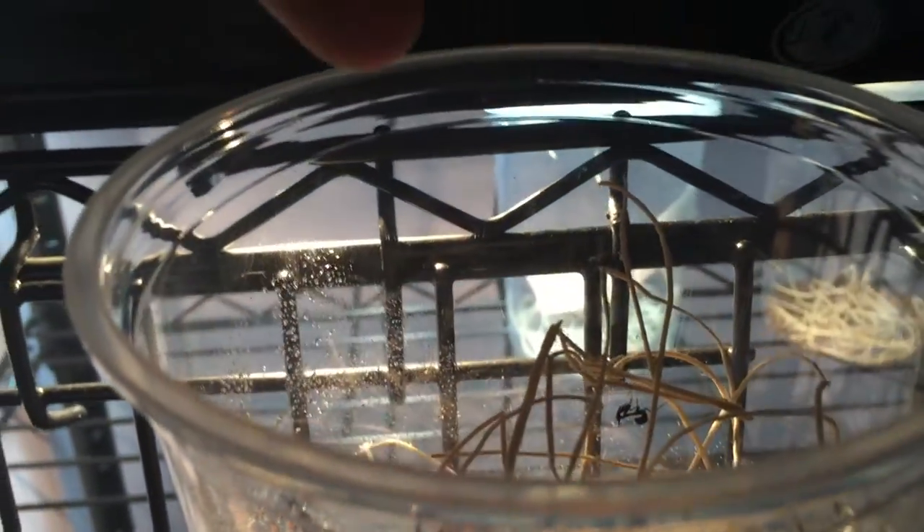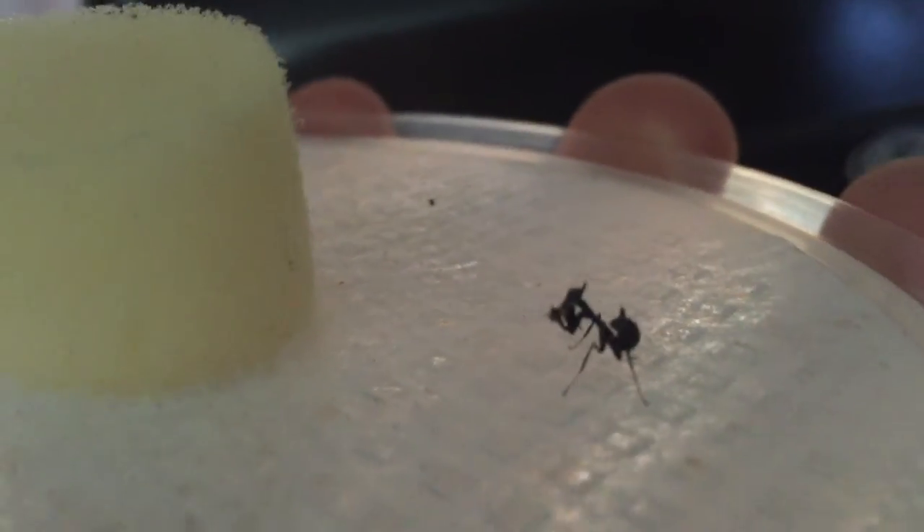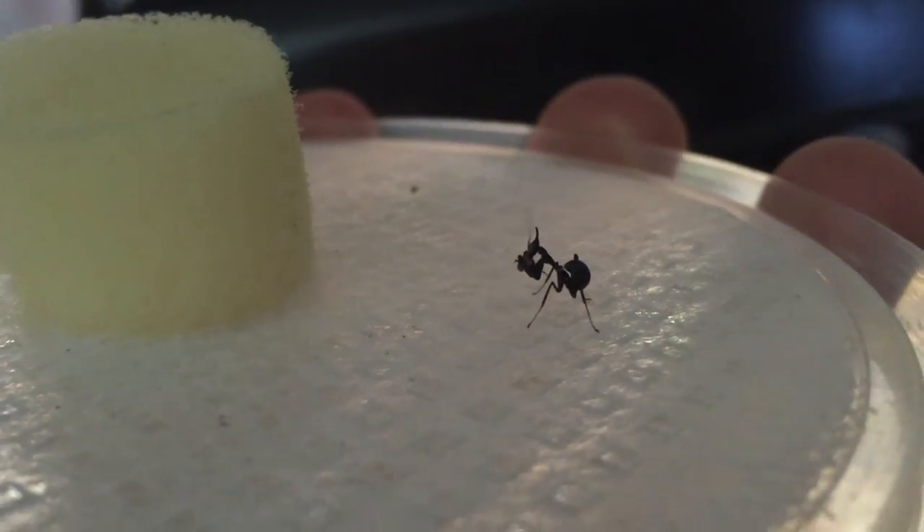Hey guys, I got some of my ghost mantis that hatched. I'm going to show you guys how tiny they are. They're still L1 right now. He's eating a fly. I just moved him here, put some eco dirt, and gave him some flies.